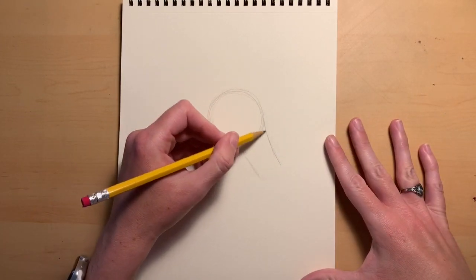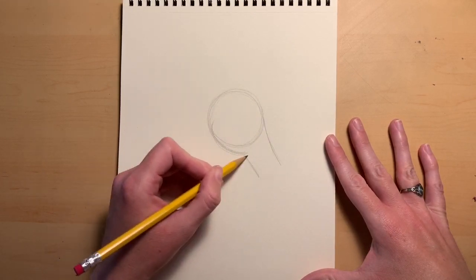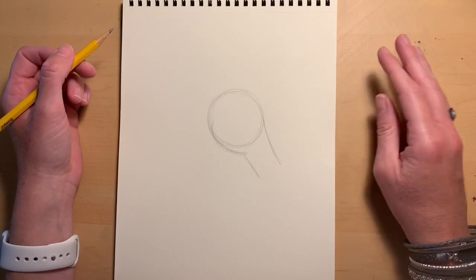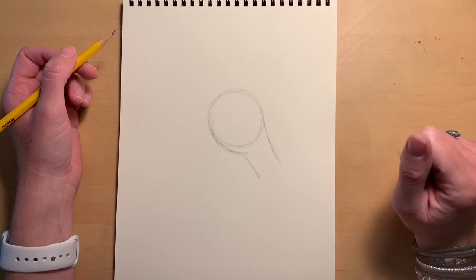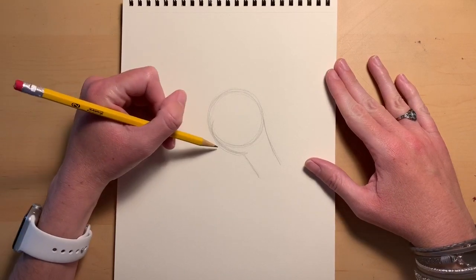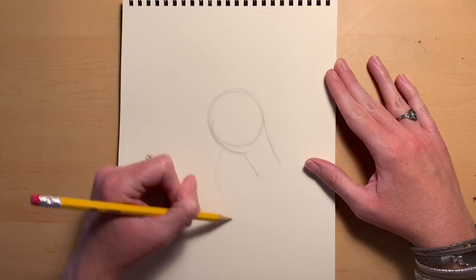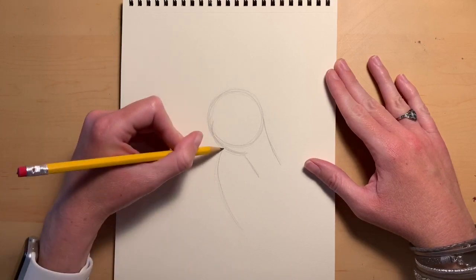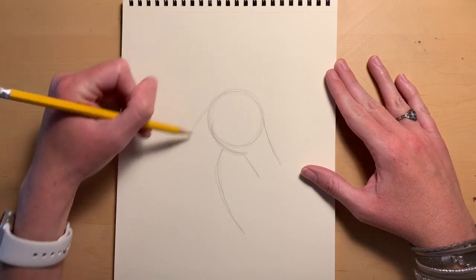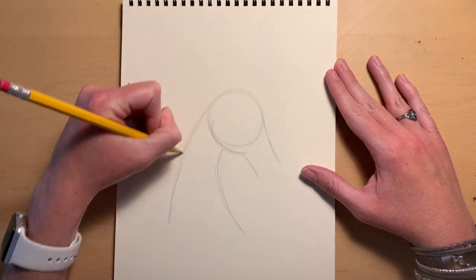Before we start adding in all of our fine detail, because if you don't have your proportions right and you start adding in detail it's going to be all for nothing, and then you're going to be really disappointed if you have a super detailed dragon that doesn't really look right. So next we're going to have his neck — the neck is going to start here, it's going to curve over and around off to the right, and also curve over and down coming off of our circle here.